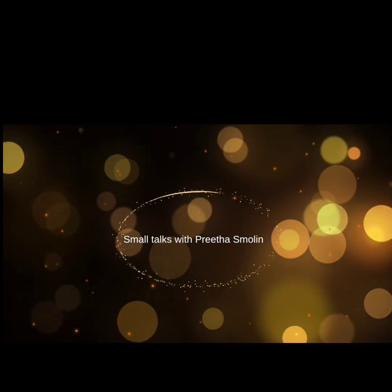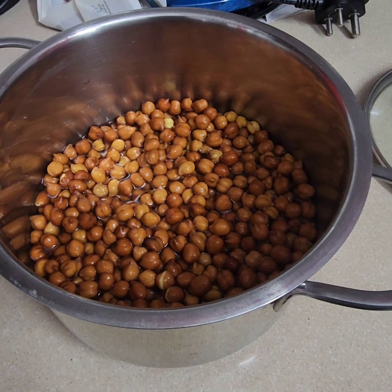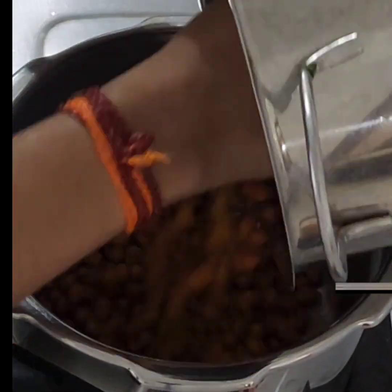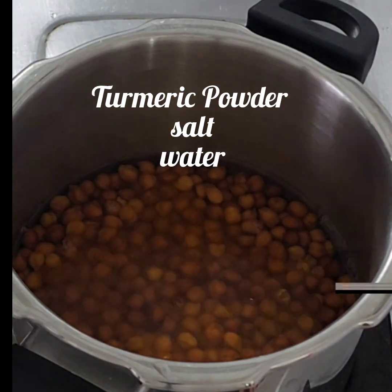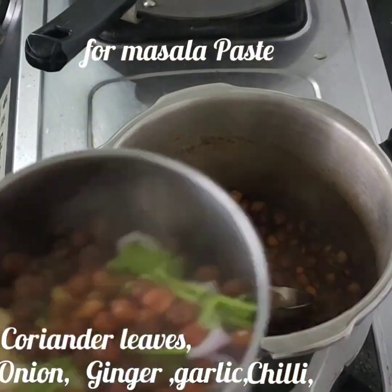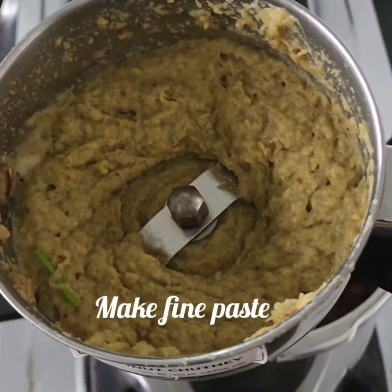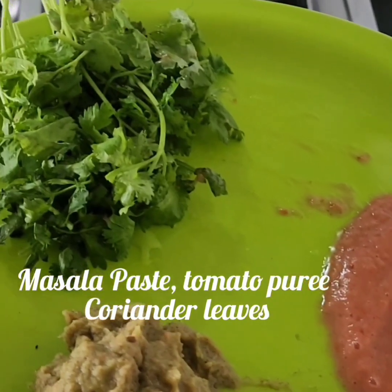Hello everyone, welcome to Small Talks with Prita Small. Welcome to the recipe. Then add garlic, chili, coriander leaves, and paste all the garlic leaves. Add one tomato and one coriander leaves.